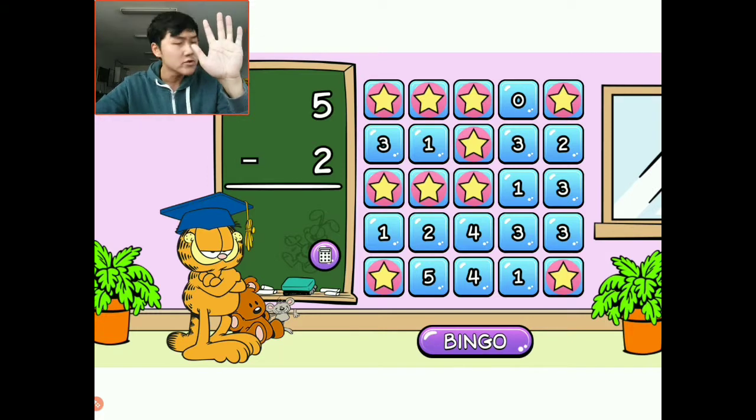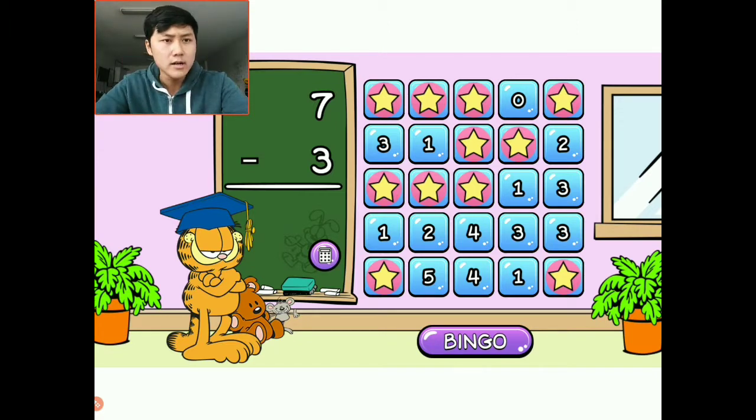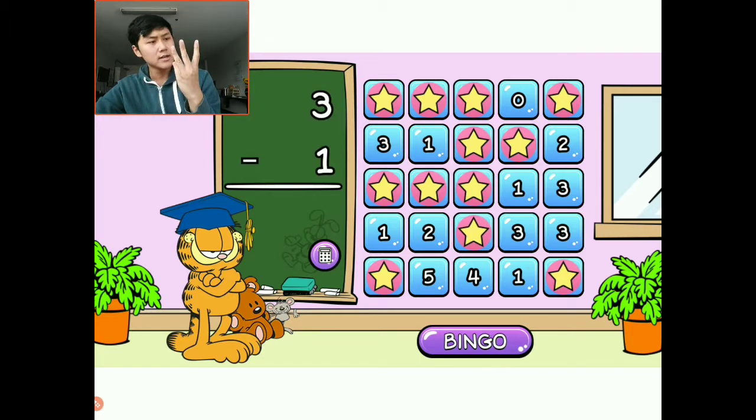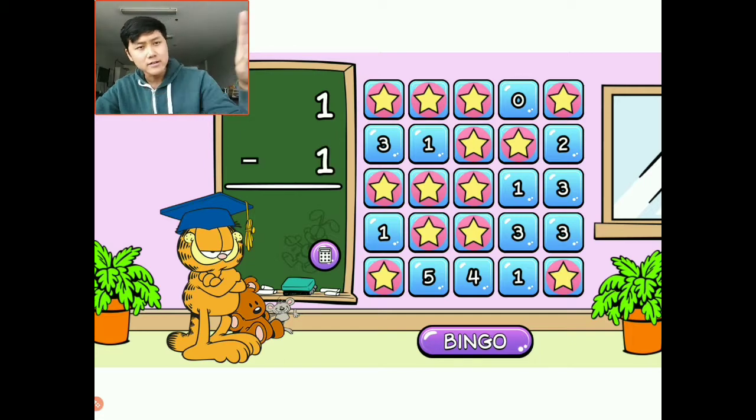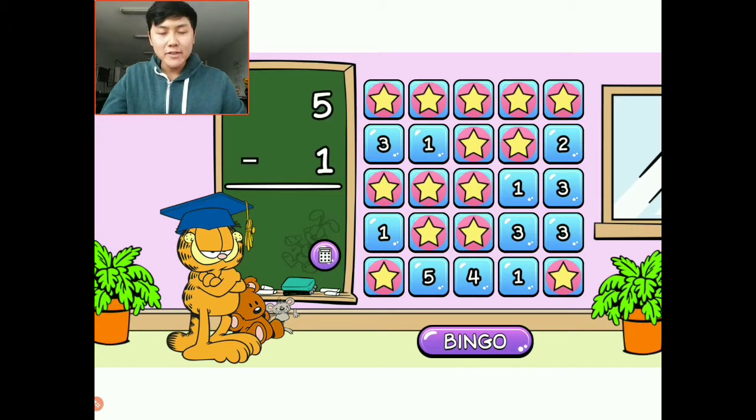Five minus two: I have five, I'm going to take away two — one, two. There is three. I'm going to choose this three in this corner. Seven minus three: I have seven, I'm going to take away three — it's going to be four. Three minus one: I have three, I'm going to take away one — so it's going to be two. We have our second bingo — five in a row going diagonally! I need four bingos altogether, so I need two more bingos. One minus one: one take away one is zero. There's only one zero left — and I think we have our third bingo! We are super close to completing this level.